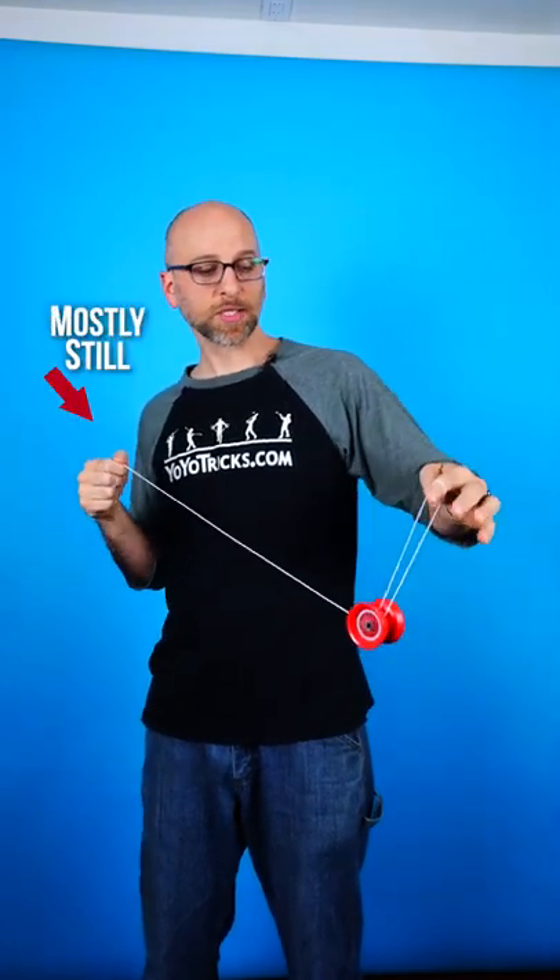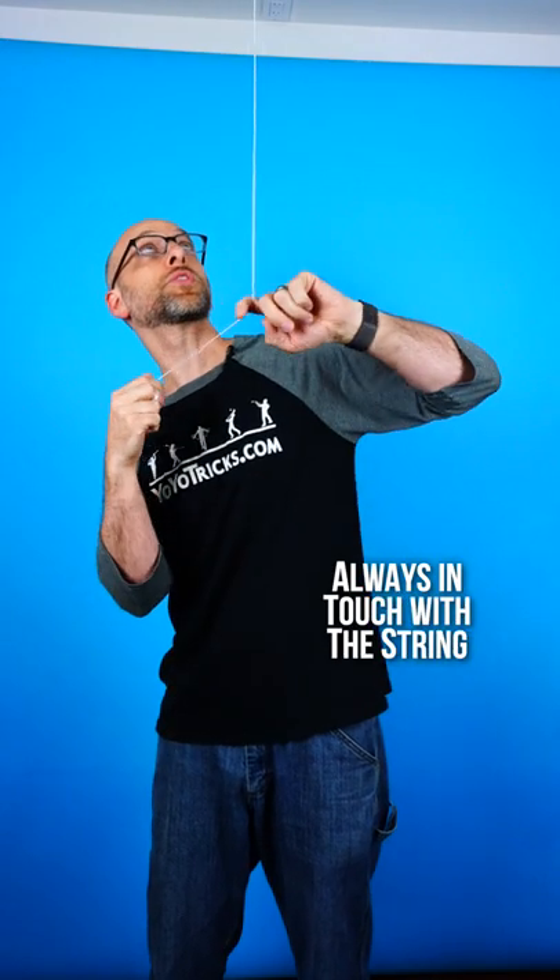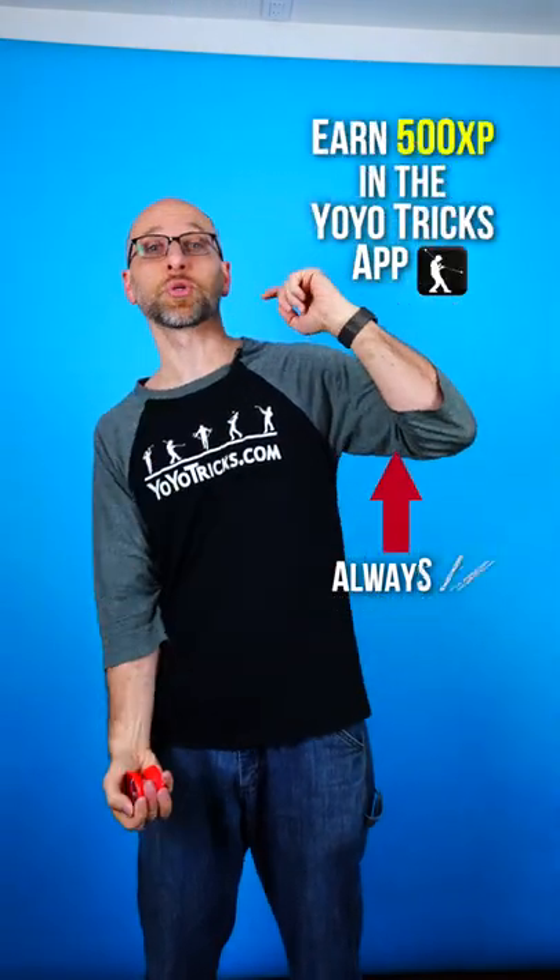The second secret helps you land the trick, and that is to keep your yoyo hand as still as possible. As you are doing the trick, make sure you keep your opposite hand always in touch with the string. That gives you more control so you can consistently land the trick.